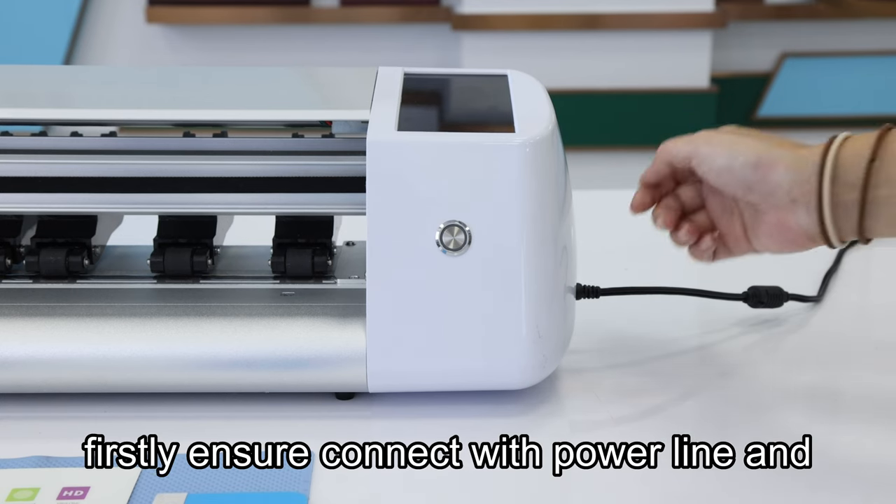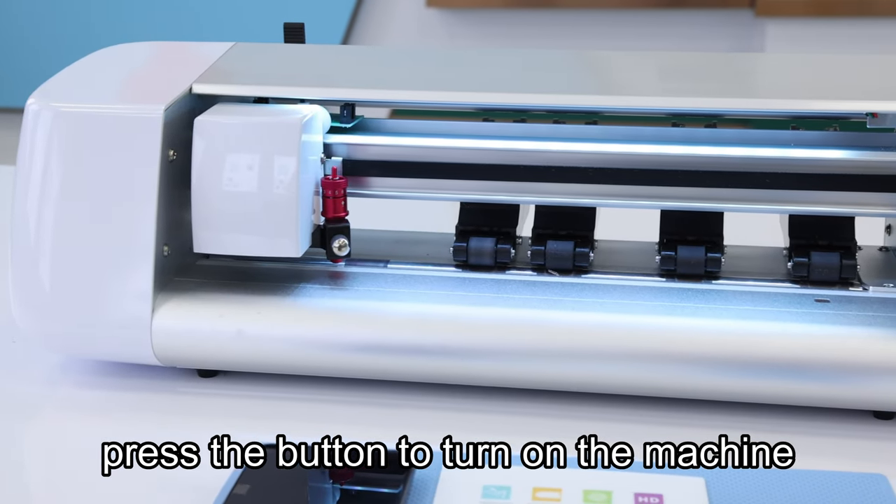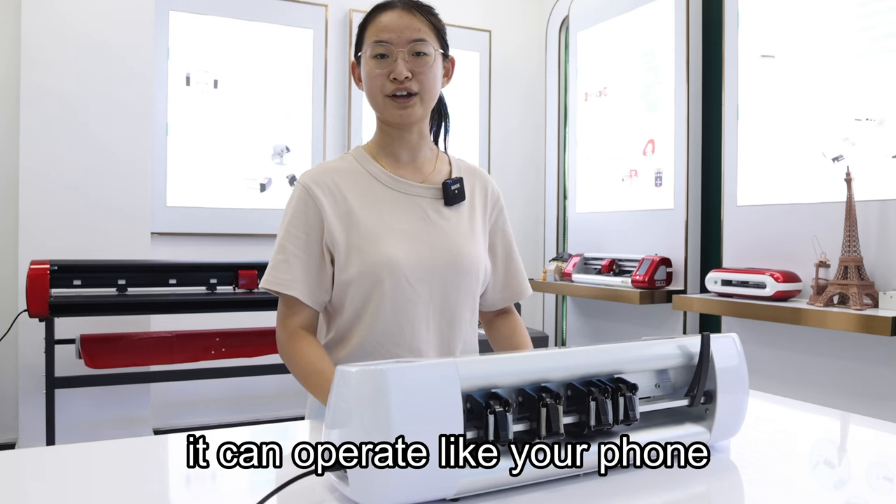Firstly, ensure you connect with the power line and press the button to turn on the machine. Then you can see the home page on the touch screen. It operates like your phone.